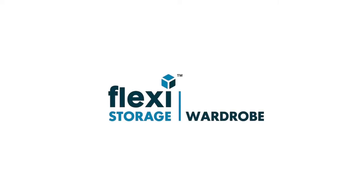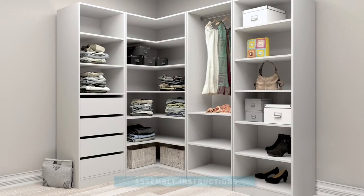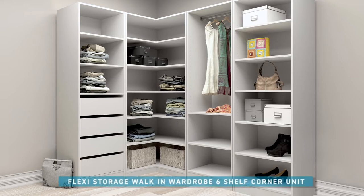Welcome to Flexi Storage Wardrobe. Simply follow our video assembly instructions. We will show how easy it is to build the Flexi Storage walk-in wardrobe six shelf corner unit.